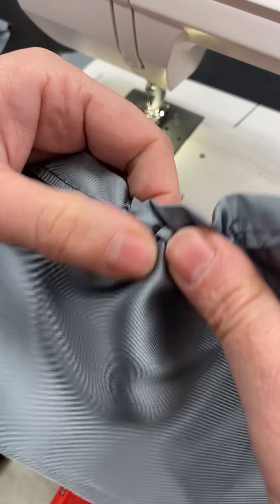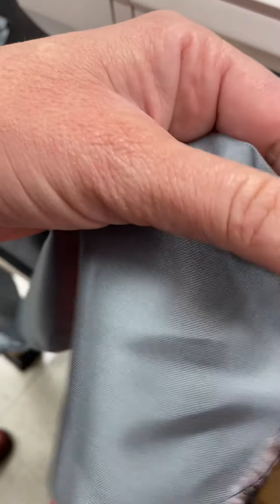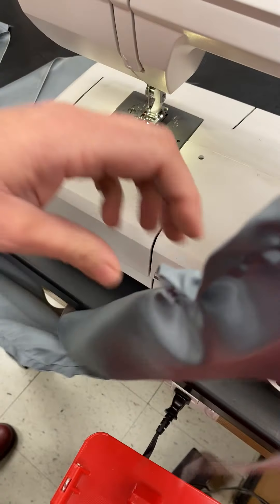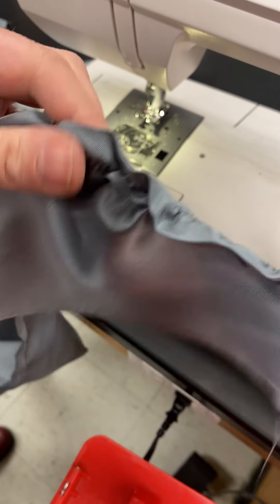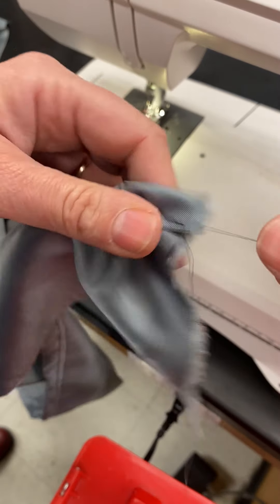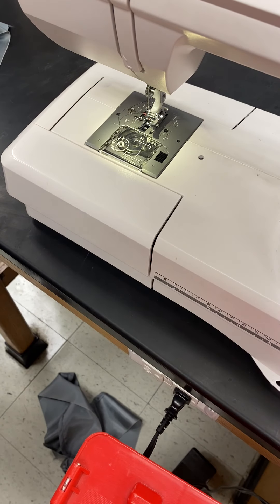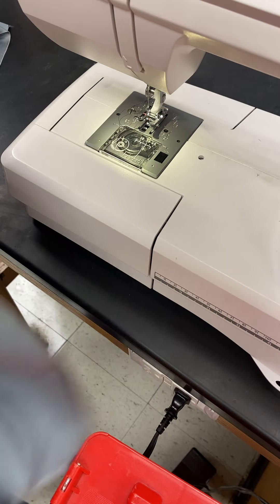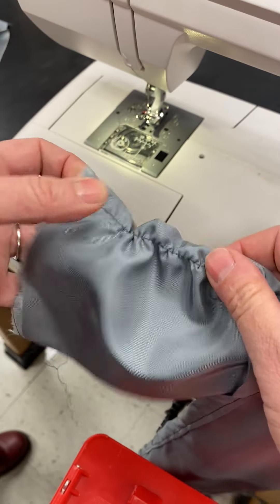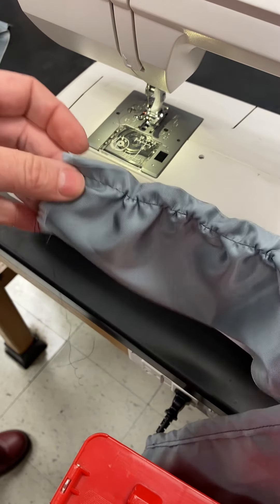What you do is you just keep working it so that the ruffle is moved down. If you want it really tight, just keep pulling kind of tight. What I'm doing here is moving that ruffle down and pulling on it, and you just keep moving that ruffle down. It does take time to make a ruffle like this, but that's basically how it works — and you'll see that at the end it's going to have this sort of ruffled effect.